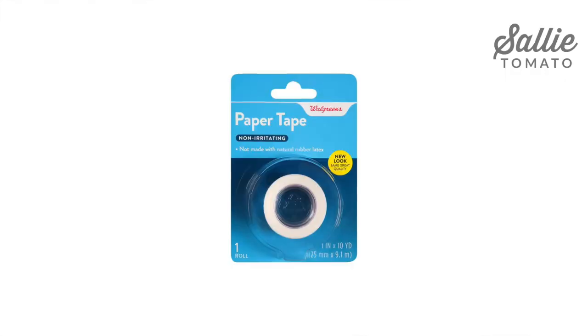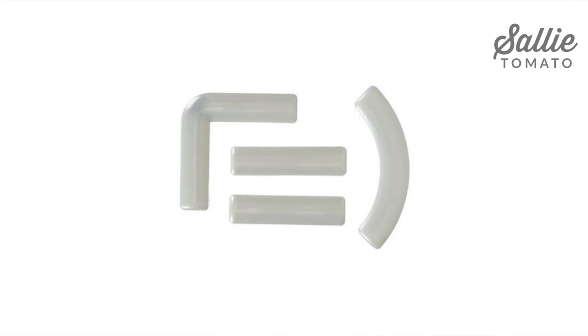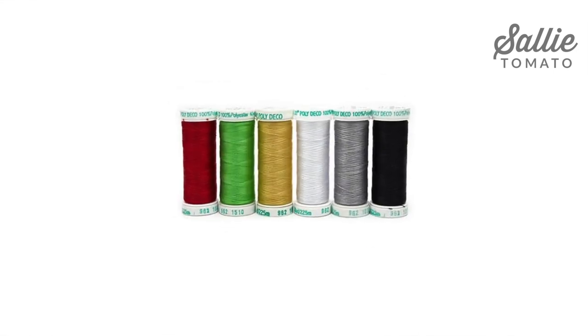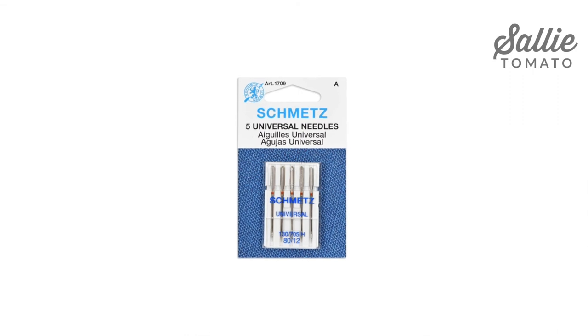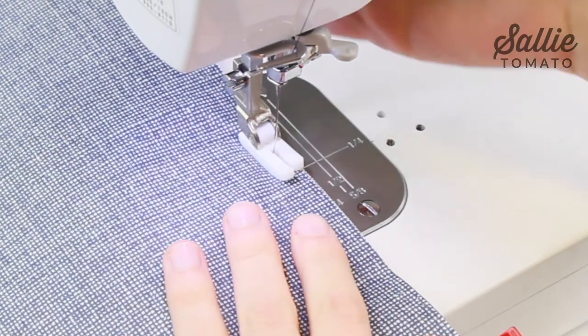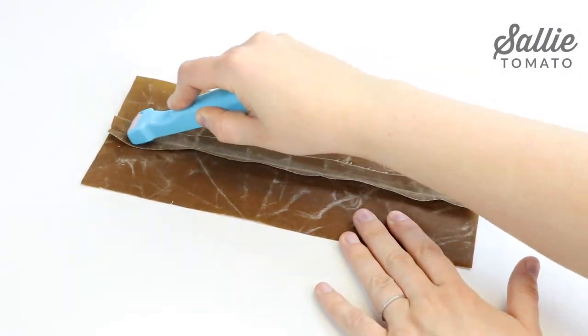A few notions that I like to keep handy when sewing with laminated cotton are scotch tape or paper tape, basting tape, pattern weights for cutting out pattern pieces, polyester thread, a universal needle size 80/12 or 90/14, a teflon foot, wonder clips, and a seam roller or stiletto for pressing seams.